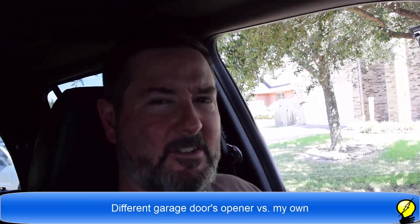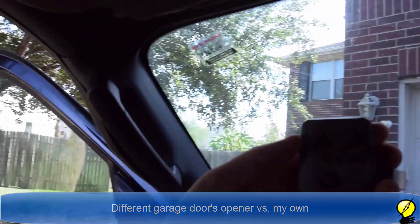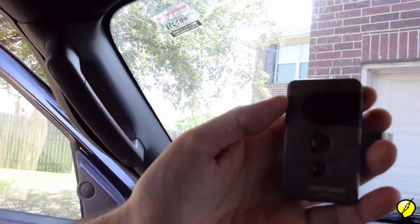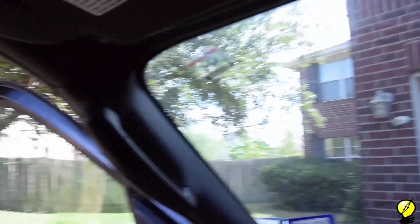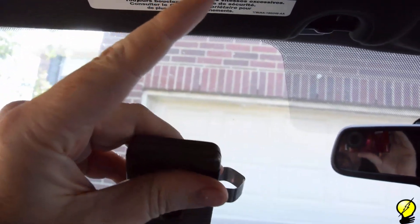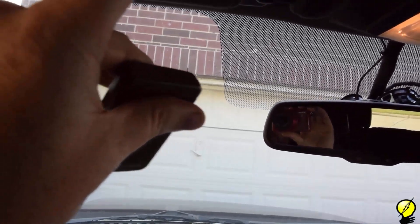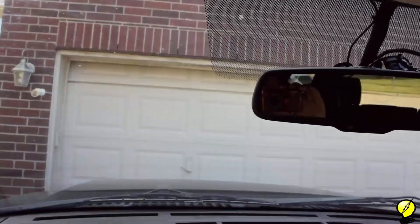We've moved the party out to my car. We're going to test if other remote controls interfere with my garage door opener, just to see if the principle still applies. I'm testing a family member's Craftsman 315 MHz controller. I'm pushing their button right now — their button does not belong to my garage door. I push my button and my garage door is going up, while I'm still keeping their button depressed, and the garage door goes down.